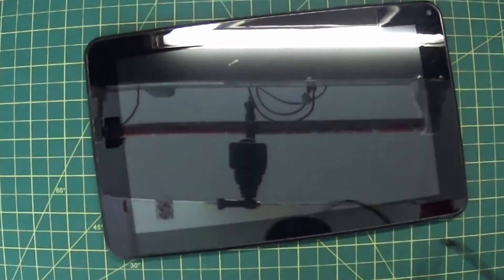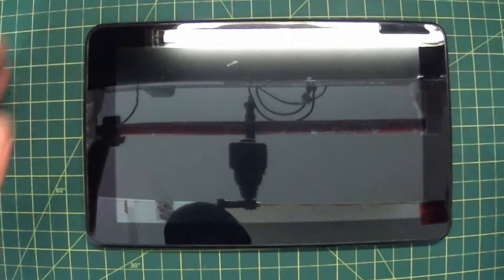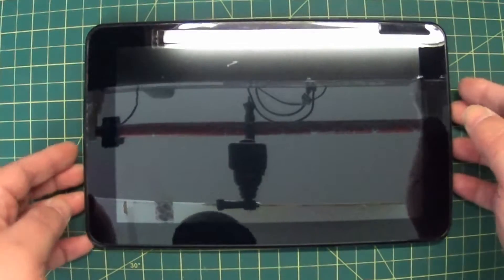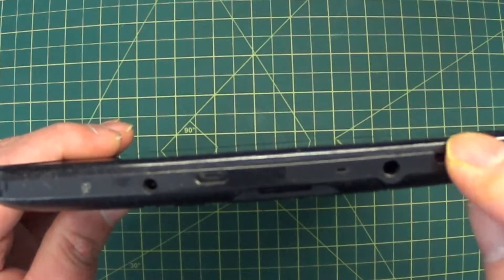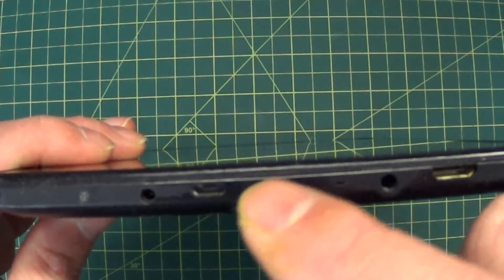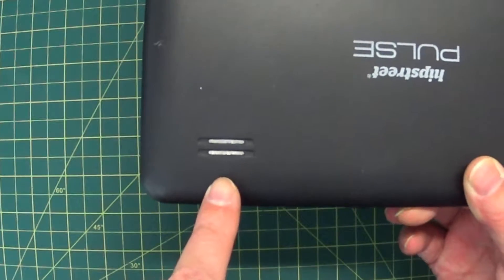Right now I am recording on the Sony HDR-AS50 as my bench camera just to see how it does. I see a bit of fisheying around the edges, but I've zoomed in a little bit. We have the power button, the volume switches, and on the top we have HDMI, headphone jack, micro SD card slot, the microphone, the micro USB port, as well as the DC 5-volt power plug. The speaker is on the back.